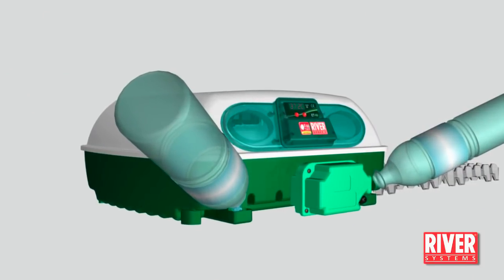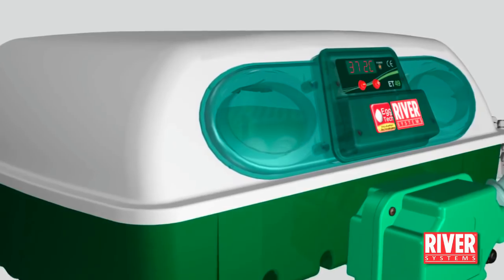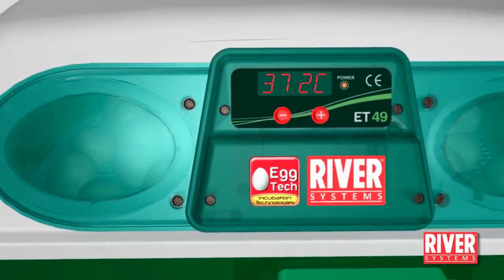Monitor daily the water level and, if necessary, top up without overflowing both basins using the opening in the legs. Check the hatching progression through the inspection windows.